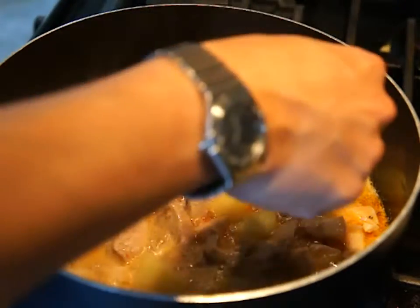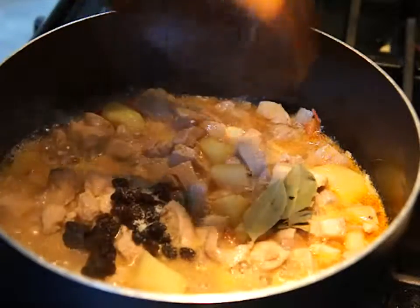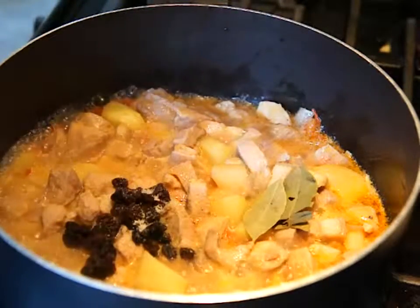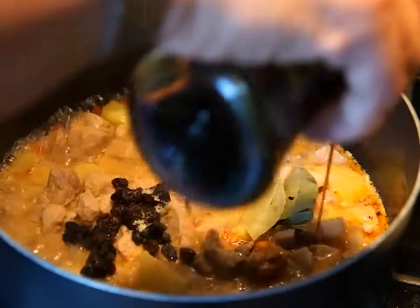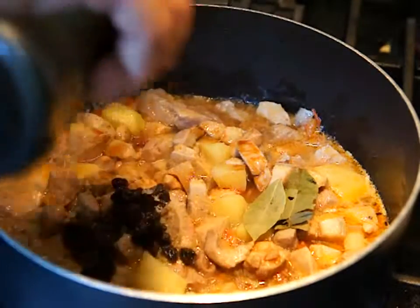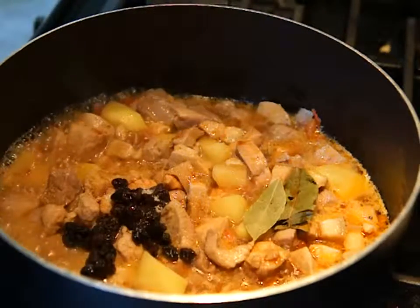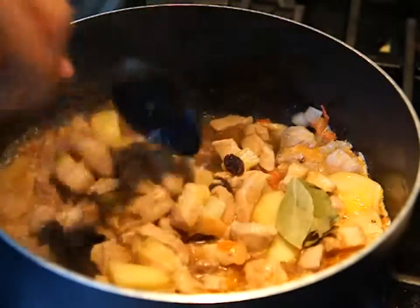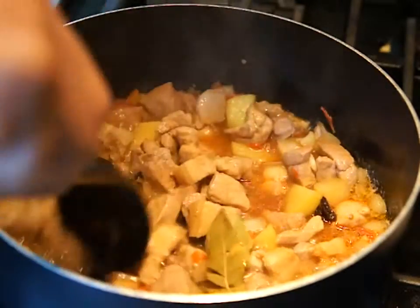Right now I'm going to add the bay leaves, the raisins, and the salt. Additionally, we'll put maybe a teaspoonful of soy sauce and keep it at medium high, mixing this together.